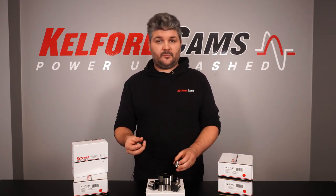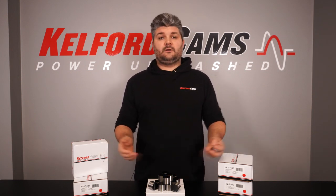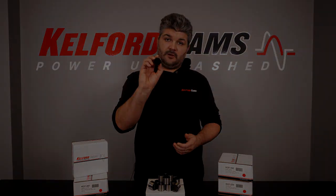So if you're looking for any more info on these buckets, or specific sizing, or any information on any of our other products, get in touch on kalfordcams.com. Thanks for watching, we'll see you next time.